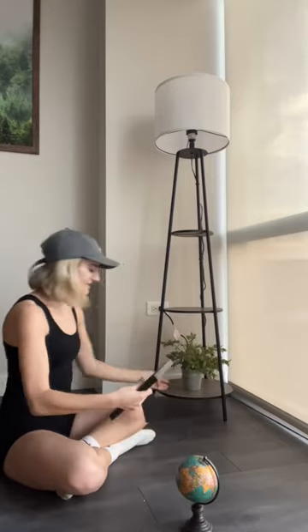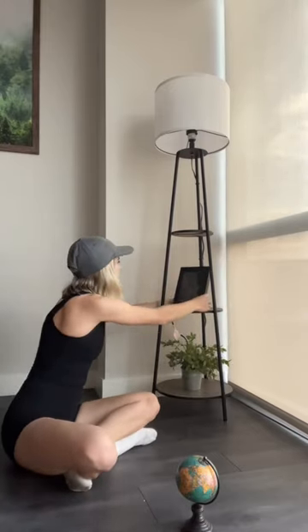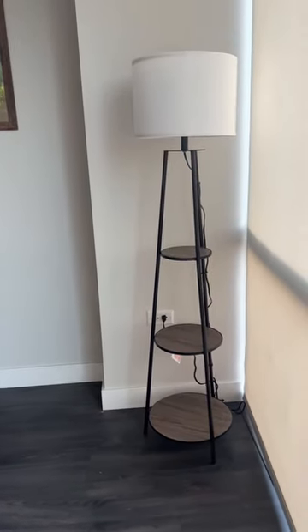For the shelves, I decided to just put some really small things on there that went with the vibe of the living room — I have a plant, a Chicago frame, and a globe, and I love it. We're getting a new couch super soon, so I'm excited to see how that looks next to it.